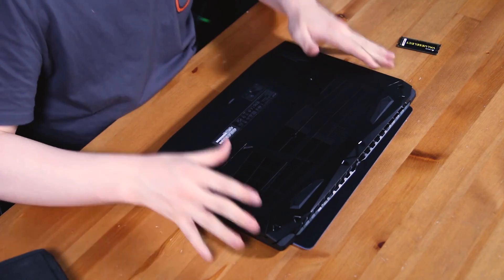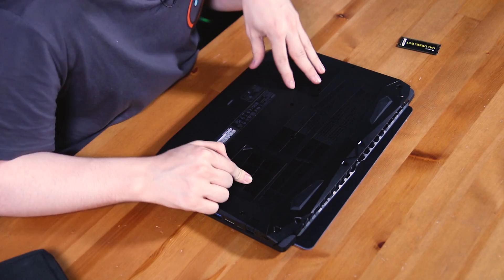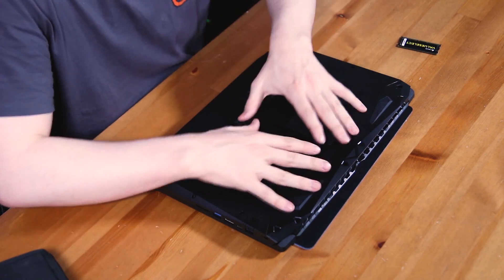The first thing we need to do is take off a couple of screws. This laptop actually has an access plate for both the hard drive and the RAM, which is a nice easy start if you just want to upgrade either one of those. But because we're going for an M.2 SSD as well, we have to take off the whole bottom cover, so let me take off all these screws and I'll get back to you.